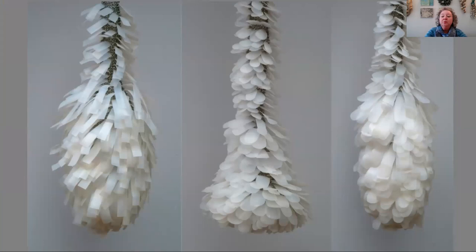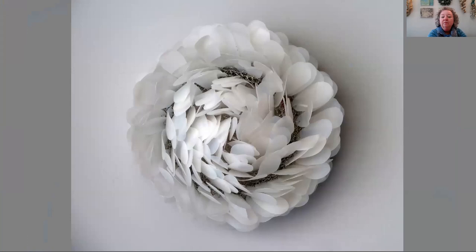These are several of the sculptures at Shack Art Center for the Art of Recycling. They're called Precarious Pods. They're made from recycled plastic bottles that I've cut into petals in different shapes and sizes, and they are all connected by crocheting them together with stainless steel wire.